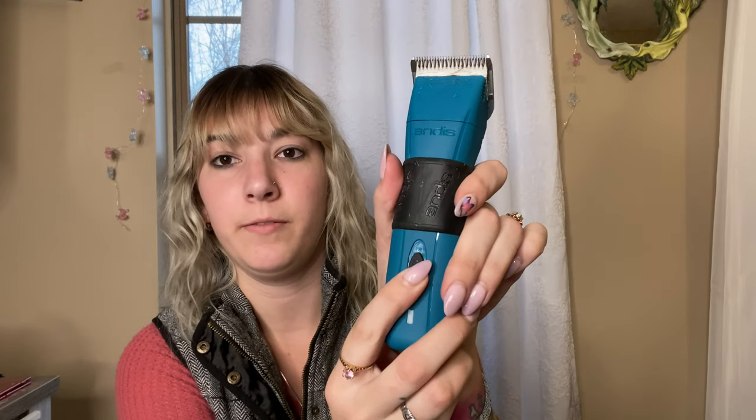That right there is a spot for the cord to plug in when they need to charge. When they turn on, it's got a green light, and when they are dying, the light turns red. You can plug them in and use them while they are charging, which is great because I do not want to spend money on an extra battery. With my Pulse ZR clippers, whenever they're dying I need to put them on the charging dock and I can't use them, which drives me crazy. A new battery for those is a hundred dollars, so being able to use these while charging is a great feature.